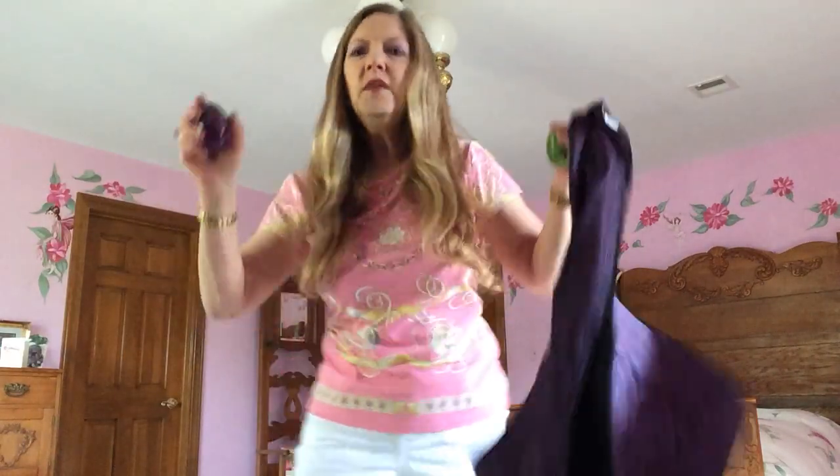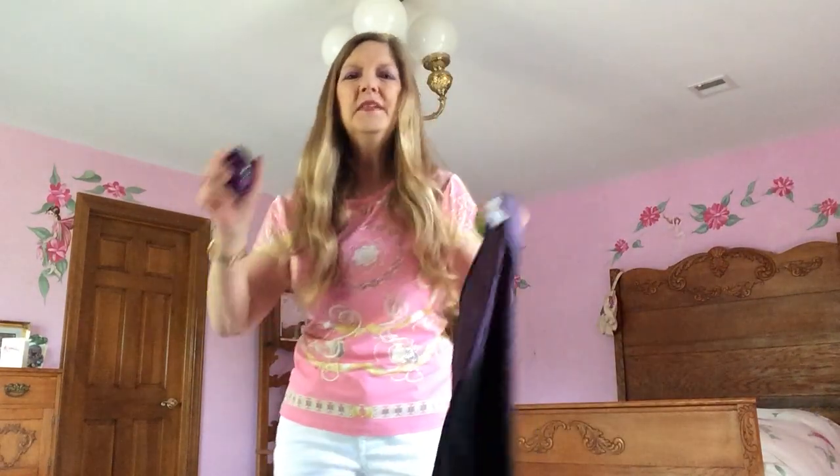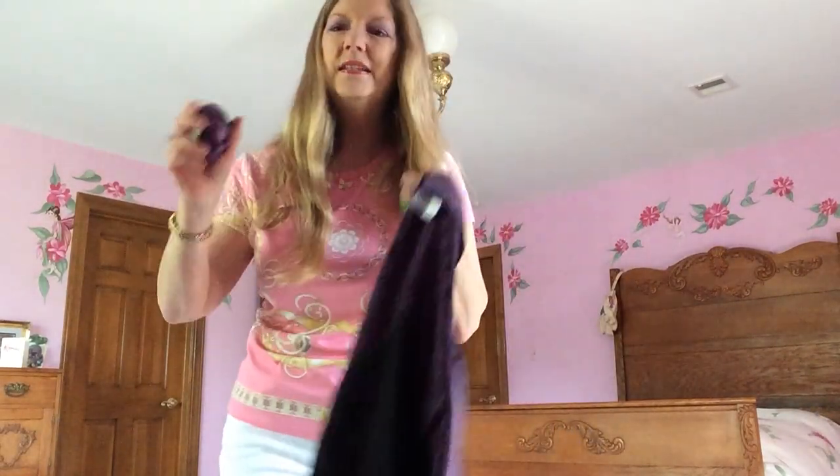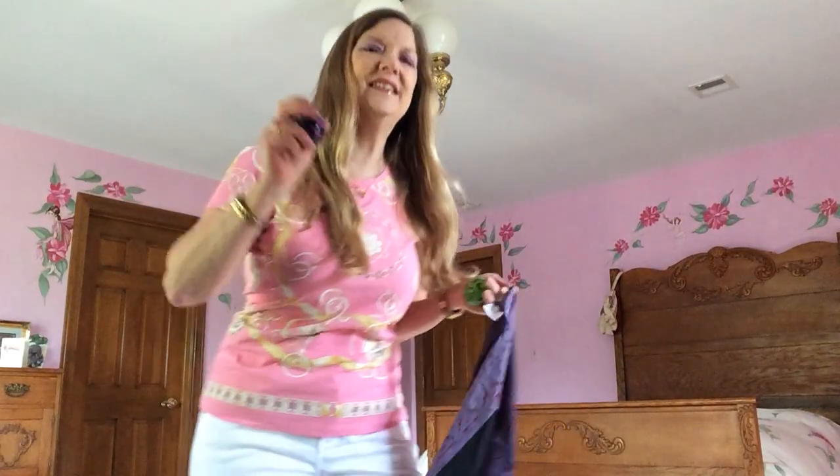Oh, the wind blew east, and the wind blew west. The wind blew the sunshine right down to town, the wind blew the sunshine right down to town, the wind blew the sunshine right down to town.